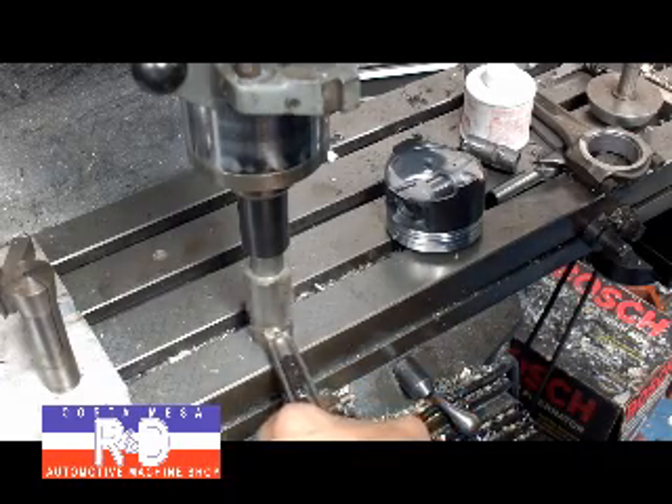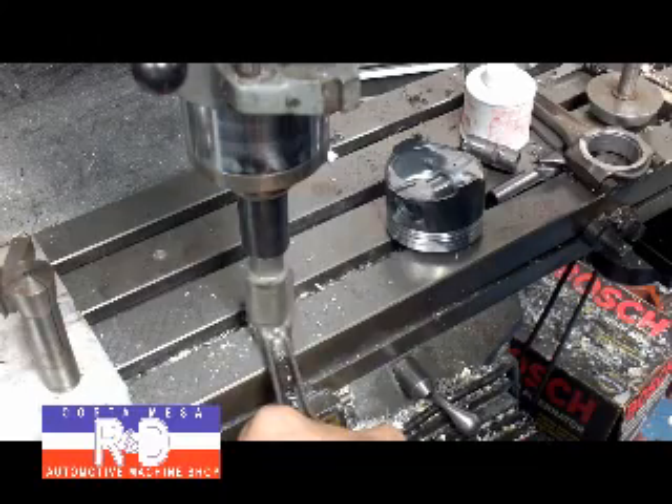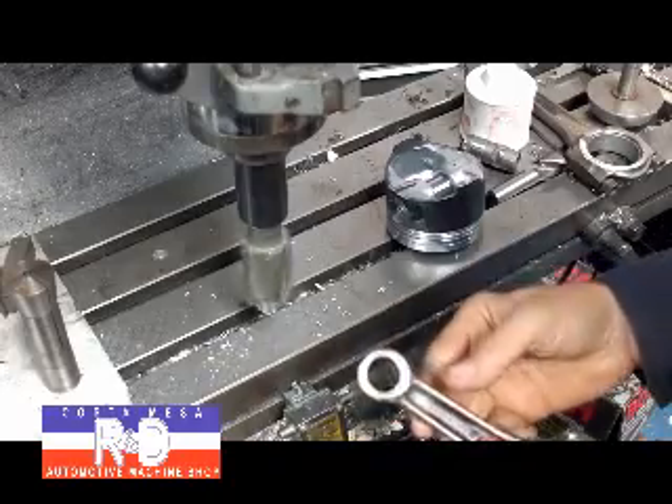You don't want to feed this too fast or it'll jerk it out of your hand. Alright, once you set your depth and everything, it bottoms out, then you're all done.